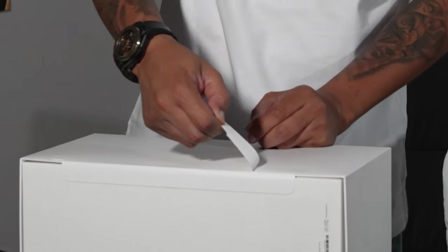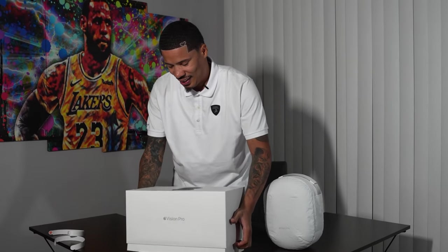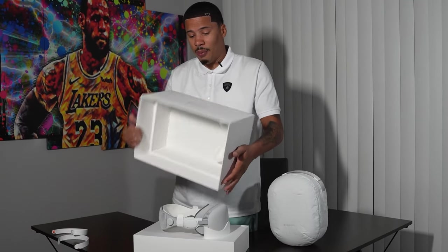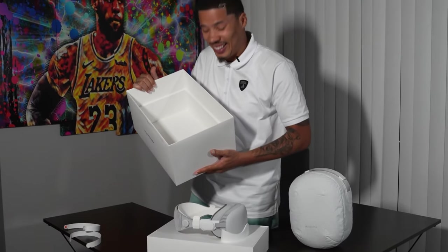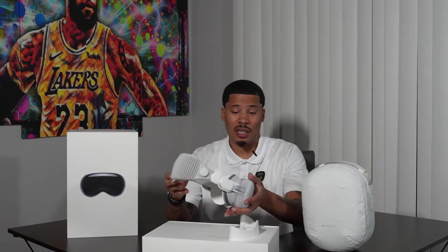Today we went to Apple, I got all fitted for it and everything. Amazing. This is my Vision Pro. This is heavy, bro. It smells so good — it smells like a new house. Oh, this is pretty light. So the box weighs a ton compared to this.